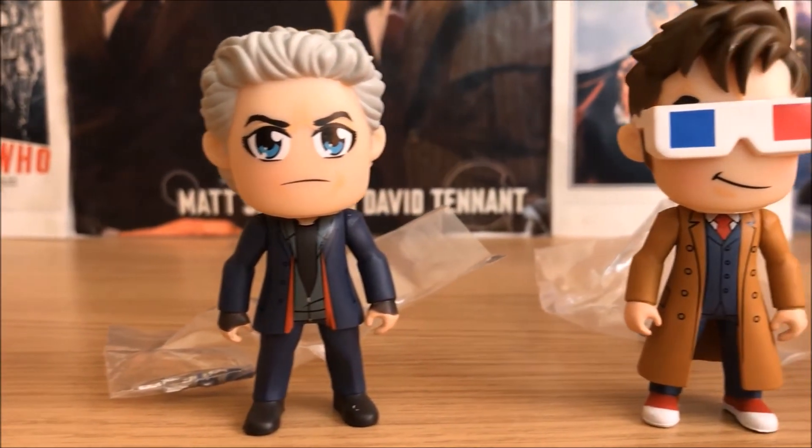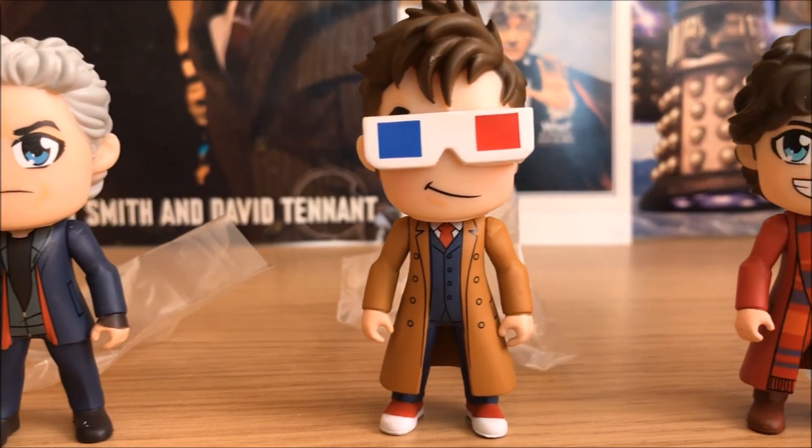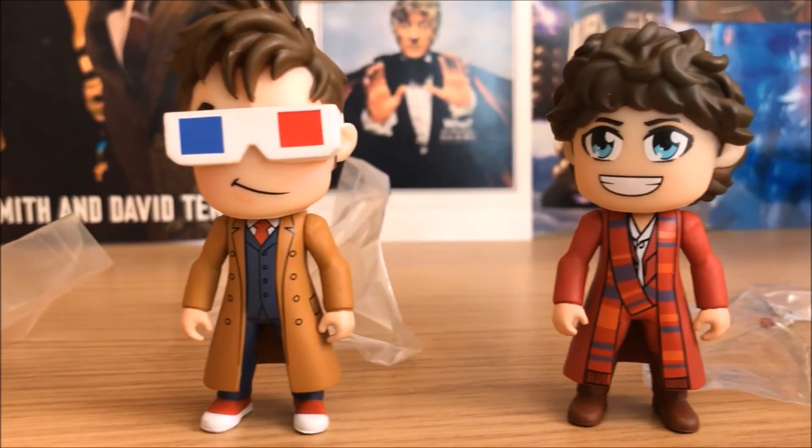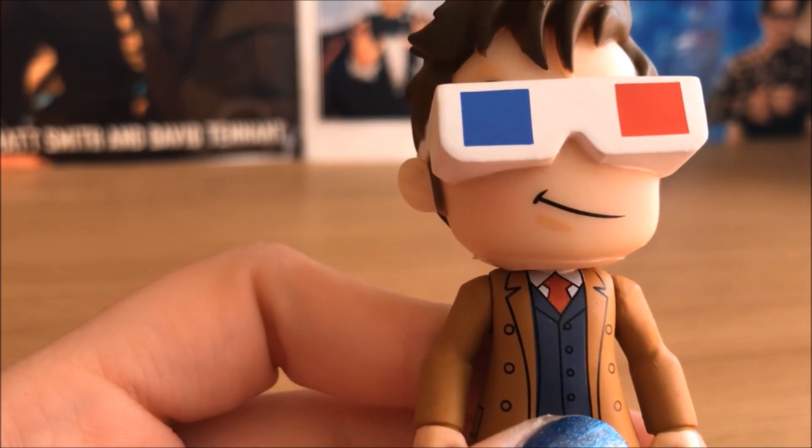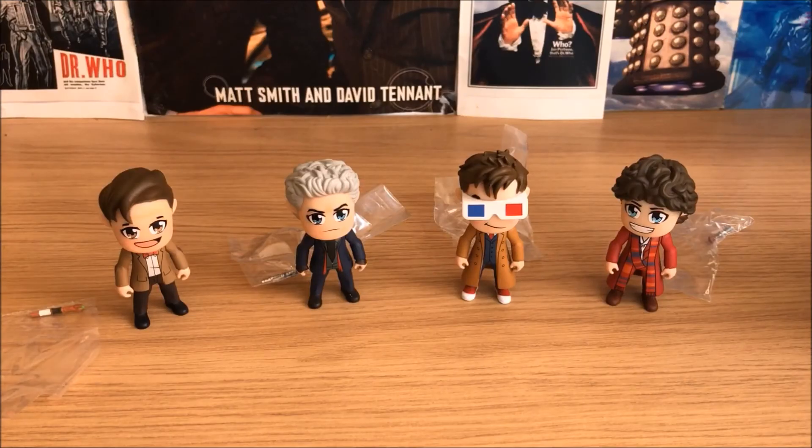One thing I will say though is that the wrinkles do just look a bit like food spillages, particularly on the David Tennant one. And that was it — this is my quick little unboxing. Thank you very much for watching, I hope you enjoyed it.